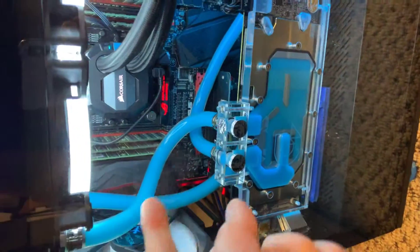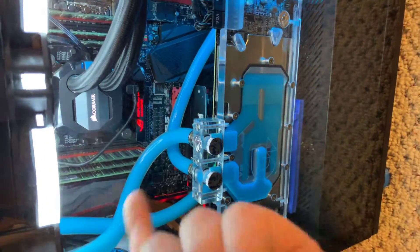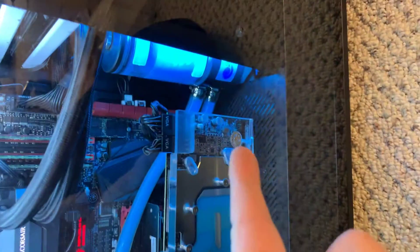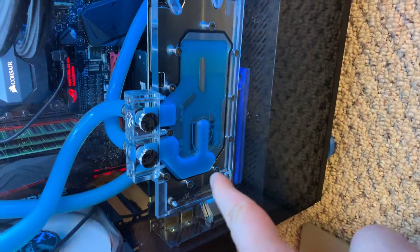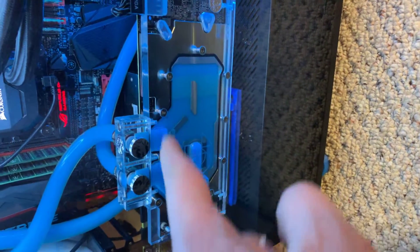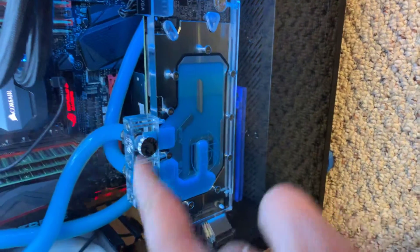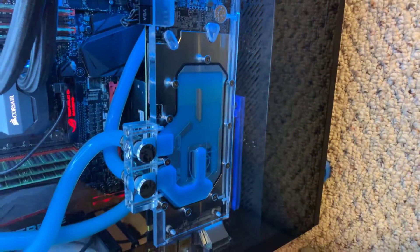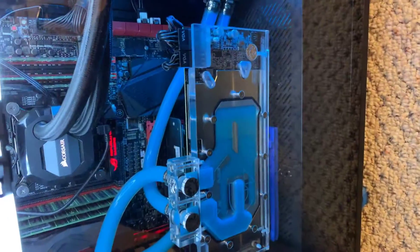I also swapped out my tubes for bigger tubes because I'm planning on getting a bigger pump eventually, and potentially modifying this block here by reprinting a new front block to allow for more flow. That's not as urgent, but while doing all this I decided to get the additional fans in too.